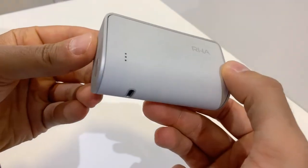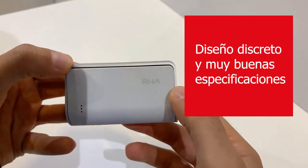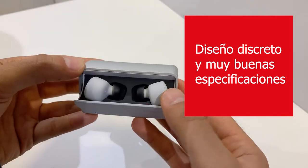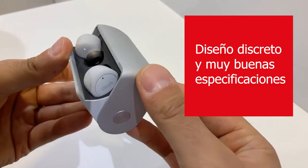The TruConnect's design, as with all our TruWireless products, is intentionally nice and discreet — not too loud. It features a subtle design that sits really nicely in the ear without being too prominent.